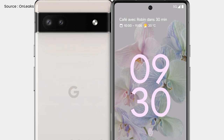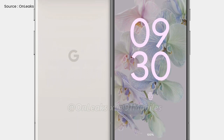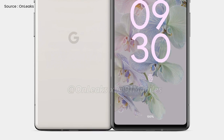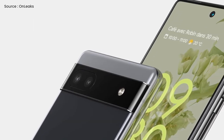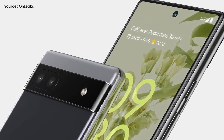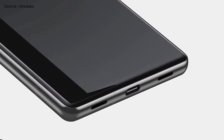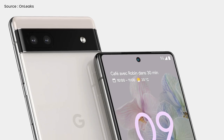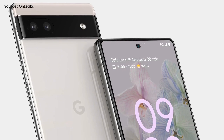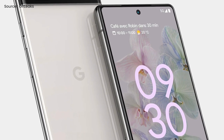Right now, you are viewing the Pixel 6a renders, which were recently released, and as you can see the design is very much similar to the regular Pixel 6. Toward the top of the phone's back, there is a camera visor containing two cameras and an LED flash. A hole-punch selfie camera is also present in the front. The bottom of the device contains a USB-C port, a speaker, and a microphone. The dual-tone color design of the 6a is quite likely, although these CAD-based renders cannot confirm that, and the back is obviously going to be made out of glass.